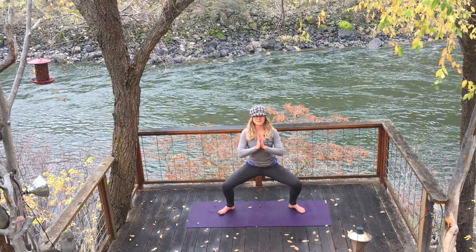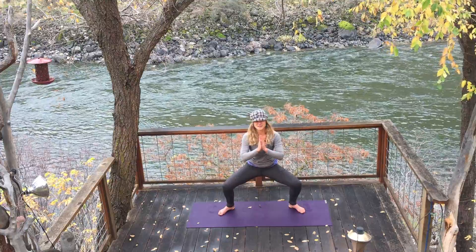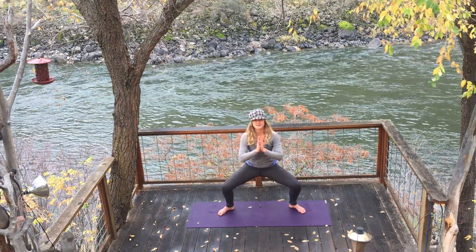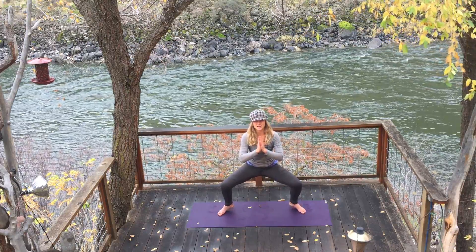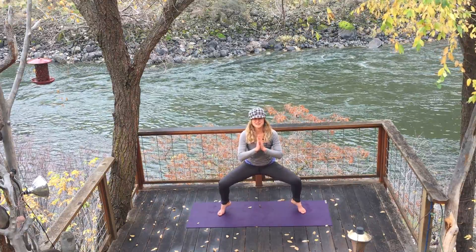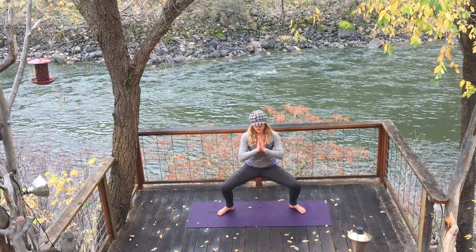Hands at your heart, open your heart. You might be feeling this in your legs — that's good. It's coming. If you want a little bit more of a challenge, you can take some heel lifts — about five is good. If not, stay in Goddess; this is plenty challenging. I invite you to close your eyes, take one breath, and imagine your inner goddess.